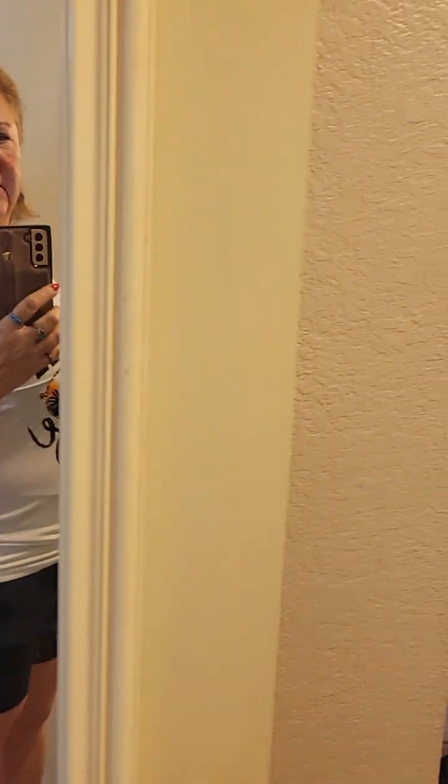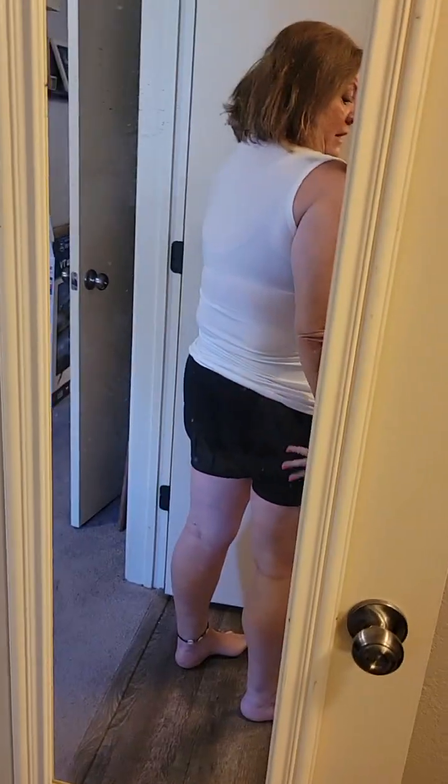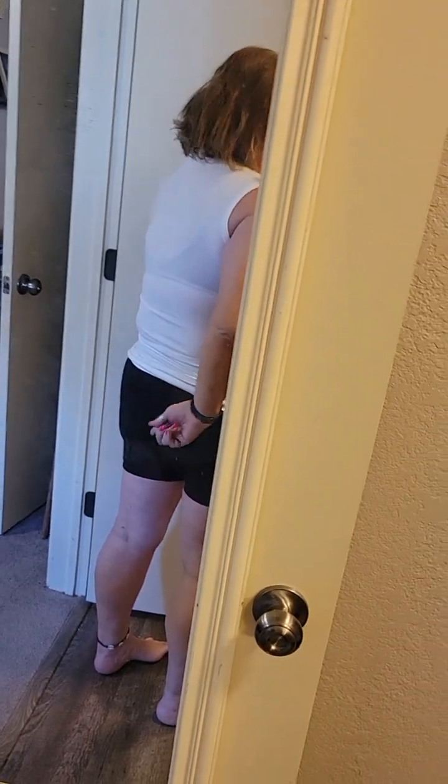I'm doing another Temu try-on. First up are these stretchy shorts in an extra large, which I think is a size 12. I was hoping they would fit but they're really tight on the legs. There's no pockets, the waistband is about this big — kind of a suck-in kind of shorts. It's the one with the weird booty thing in there. It's got a crinkly fabric — very weird.